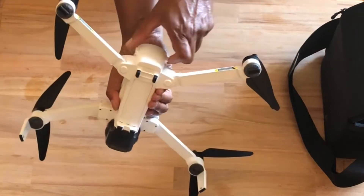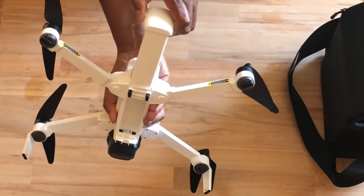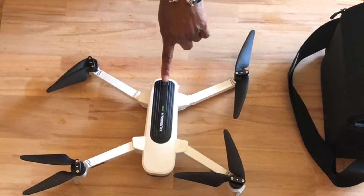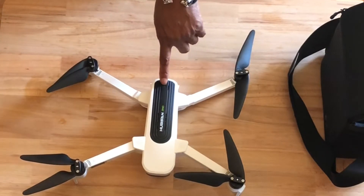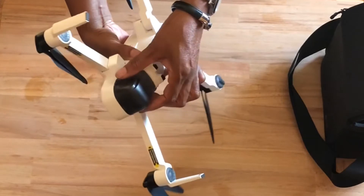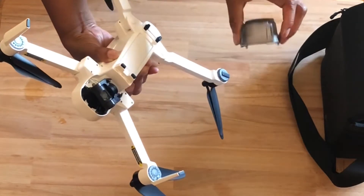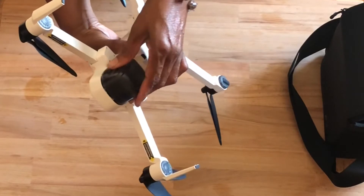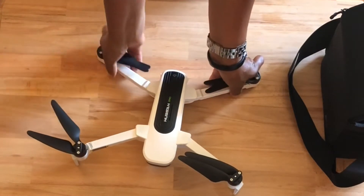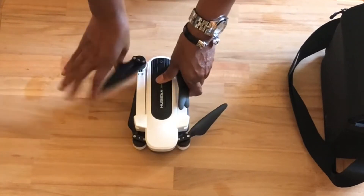It has a battery here. On the sides, we click that and we can pull the battery out. Once we put it back in, you've got to make sure it snaps. The power button is on top right here — you just press and hold that down after it's charged. In the front here is the gimbal, the camera. It has a protective case and you just remove that before flying. After flying, you put that back on because the camera is very sensitive. Once we're done flying, we fold the bottom legs first and then the top legs after.